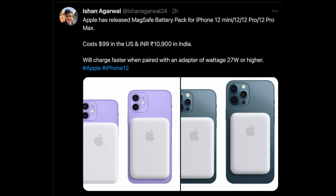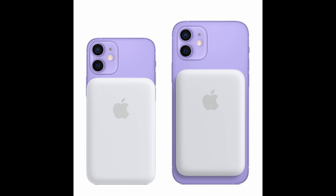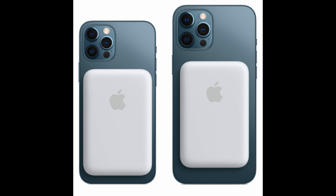It's $99 in America and you can order it right now. You can see from Ishaan Agarwal's tweet that it will charge fast when paired with an adapter of 27 watts or higher. You can see it sticks to the back of the phone, and if you have a smaller iPhone, it takes up a pretty significant amount of space, but obviously you'll get more battery life out of it and you won't have to be attached to a charger.